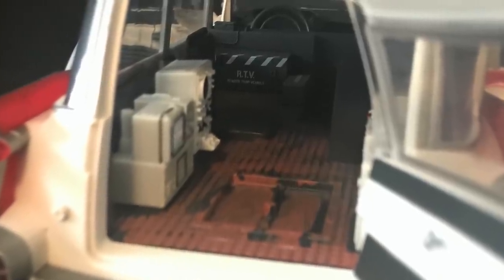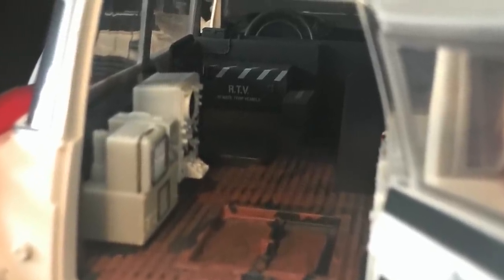Here's where it's cool — you've got the RTV, the remote trap vehicle, which is probably what the little ghost trap thing is. And then another box says Neutrona-1. Getting photos of this is a pain, so bear with me. But it's cool and all the deco looks good.